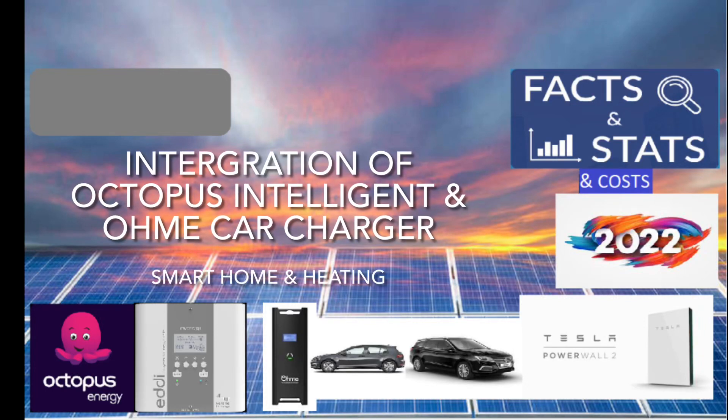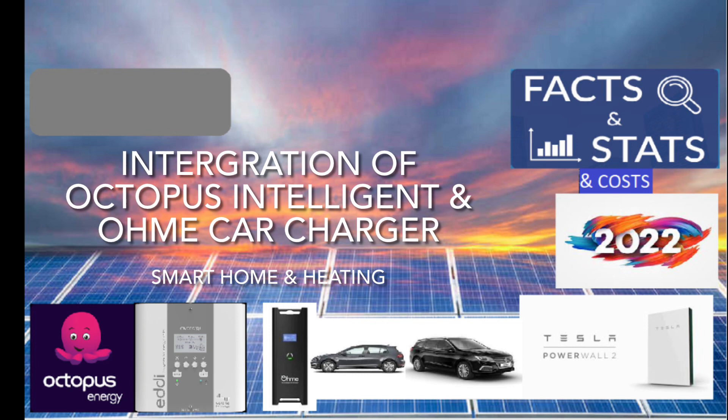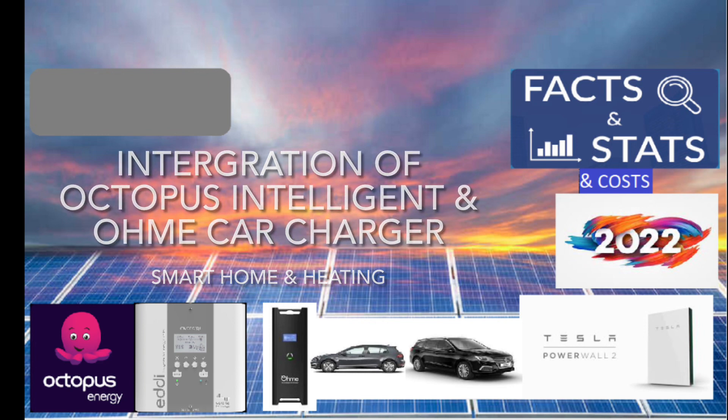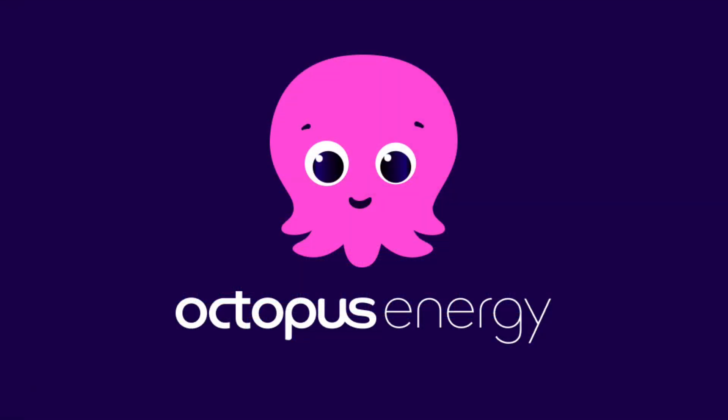How I integrated the Octopus Intelligent tariff with my smart home devices, and also integrating with my electric central heating system. This will work with the Octopus Go tariff as well, but Octopus Intelligent has extra cheap off-peak slots which can be taken advantage of using this application — for Home Assistant or other smart home devices.